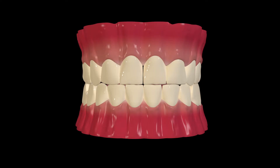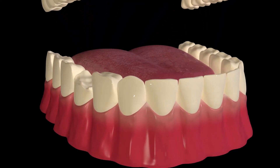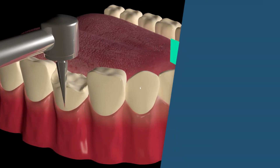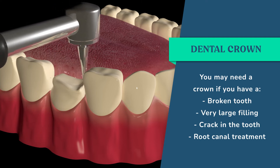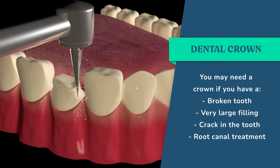A dental crown, also known as a cap, is a cover that goes over your tooth. It's almost like a crash helmet that goes over the tooth to protect it from breaking more. Usually you need a crown on the tooth if you've had a breakage, or if you've got a very large filling, there's a crack in the tooth, or you've had root canal treatment.